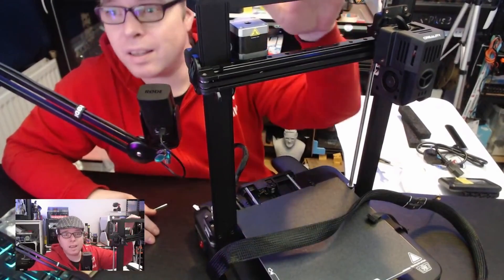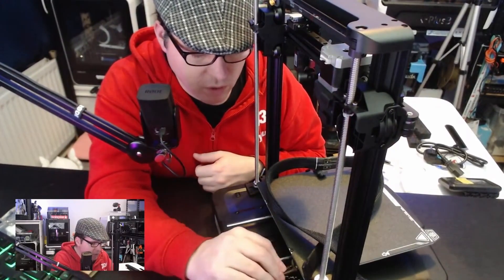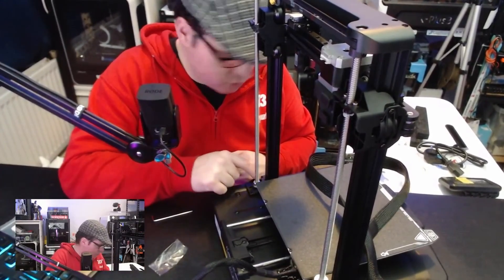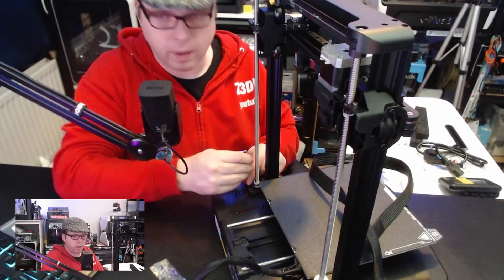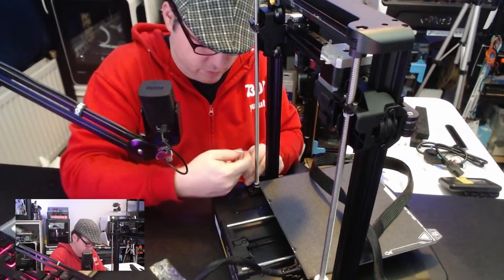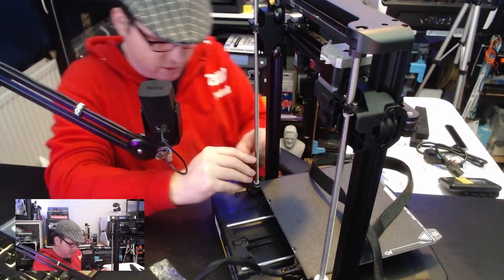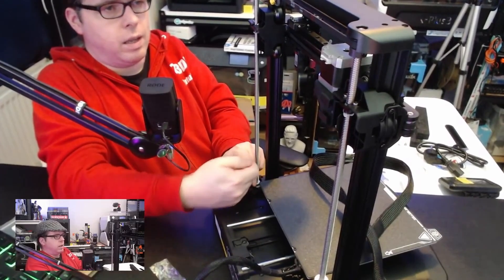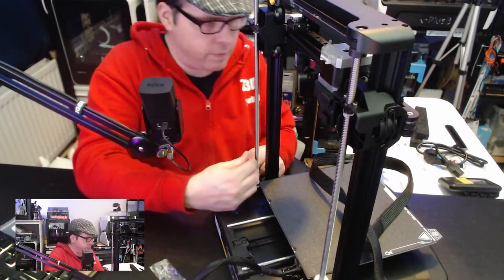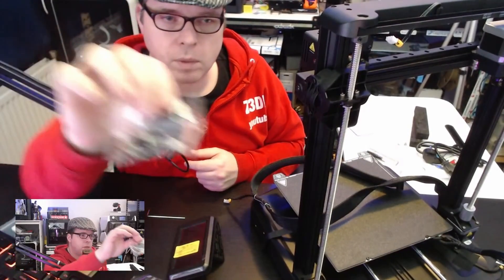Hopefully they made it sturdy enough so it won't happen. I don't see a cover here - normally on the heated bed you have a cover over it, but I don't see it. We have two holes here and also two holes there. We need a bag with three screws and that would be this one.